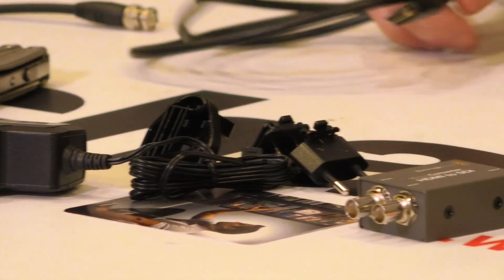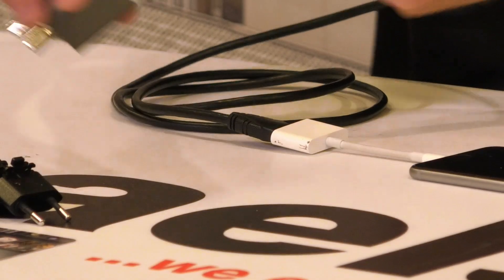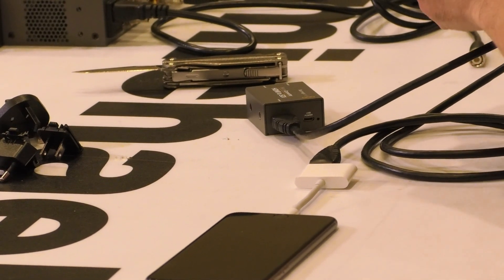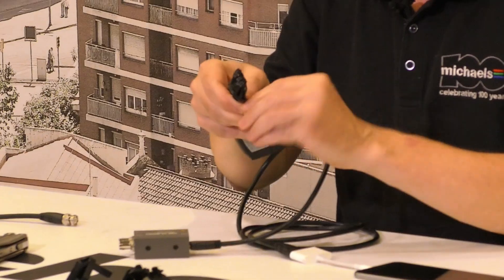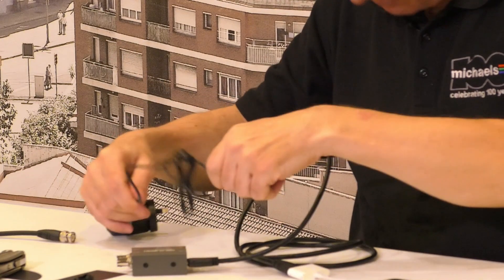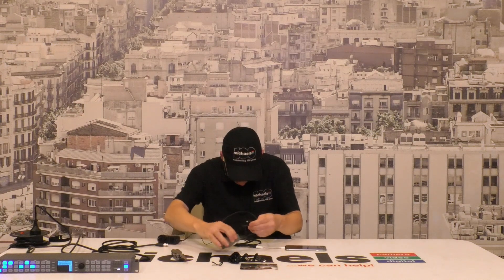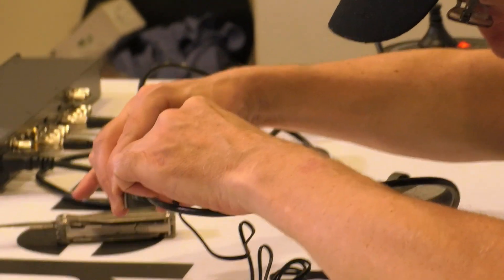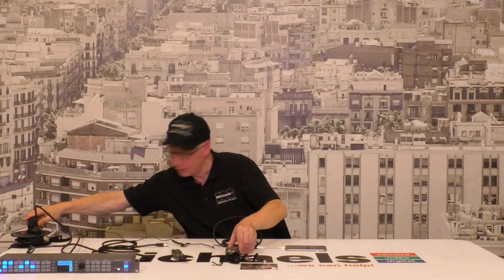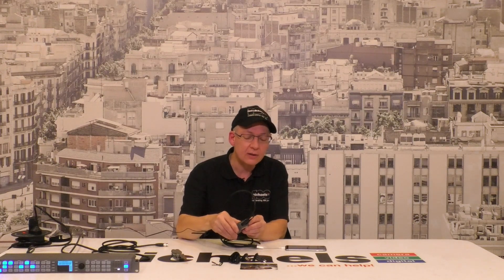Let's plug this in and get ourselves some HDMI out of the phone. Plug that in over here, get some power — plug in the micro USB connector, thin side down. That's plugged in. Let's plug that over to the power supply. There's a little white LED light now shining — we have power. That's all we want to see.